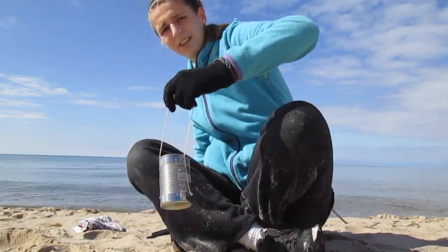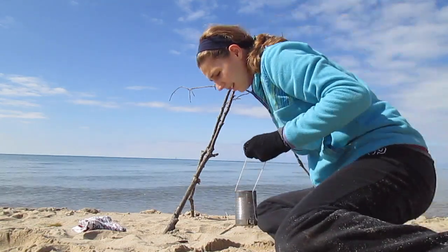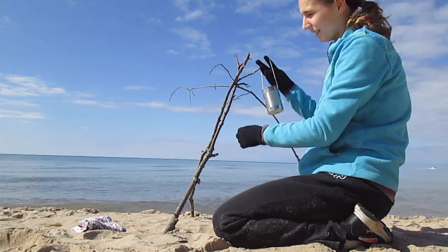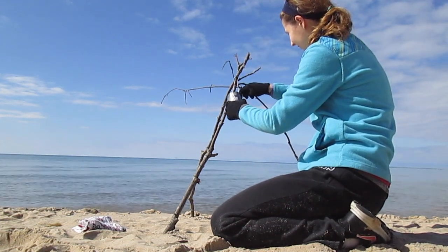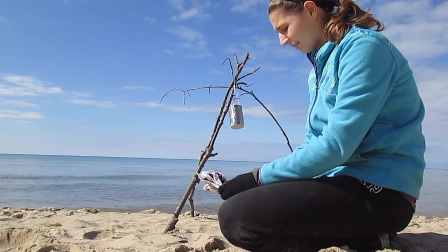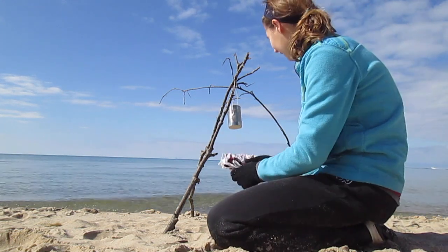First, the fastest way to turn seawater into freshwater: take a cup with seawater and make a little tray thing here. Then you're going to need a piece of cloth, and you put this on top of the can.